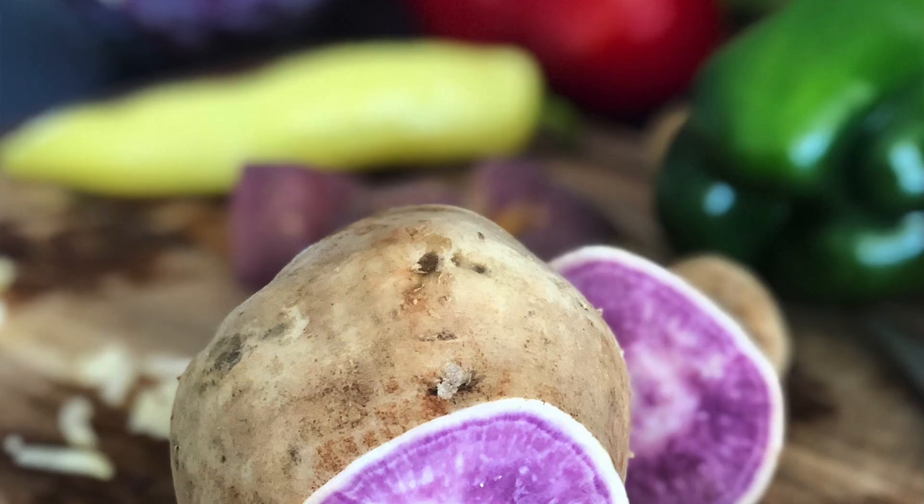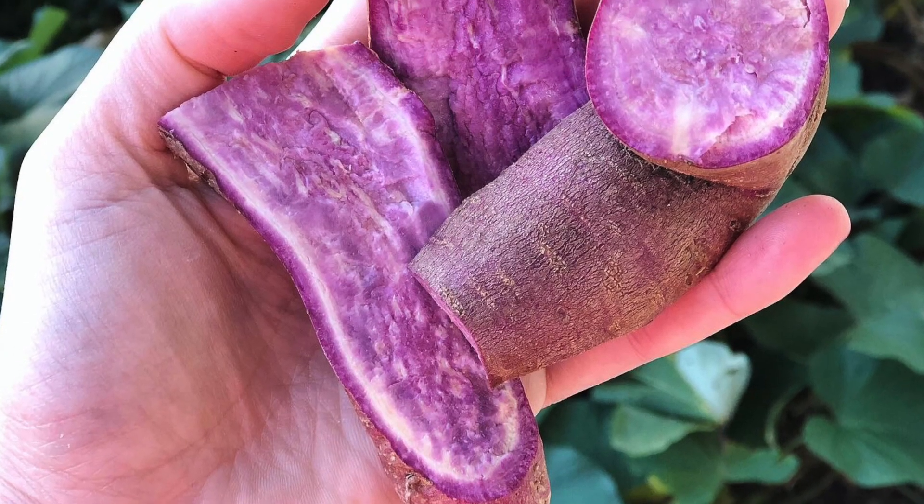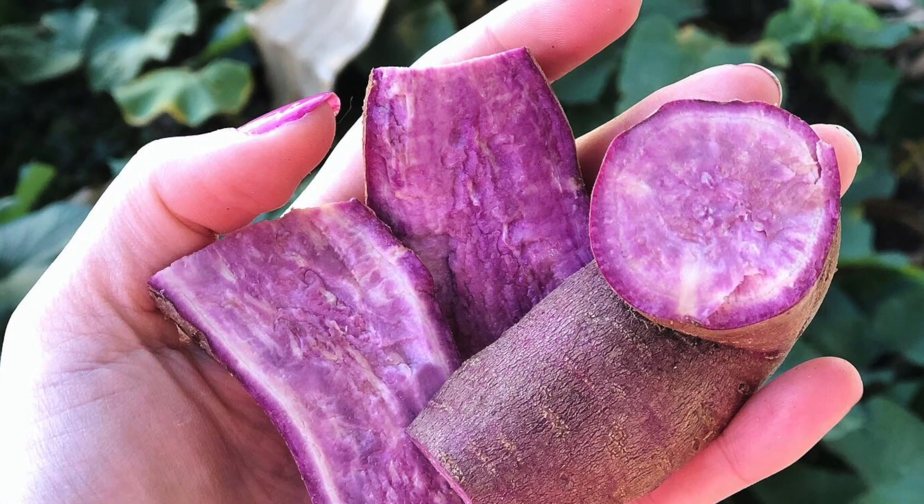Number seven is that there are heaps more varieties to grow than the ones you find at the supermarket. At the supermarket you get the usual orange and red ones, but there's also the Hawaiian, which is white with a purple inside, and another one that's purple on the outside and purple on the inside. They all have slightly different flavors and textures and cook differently, so it's really nice to grow different varieties and use them for different things.